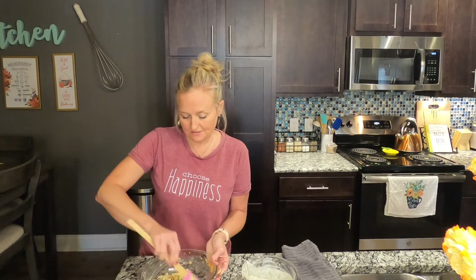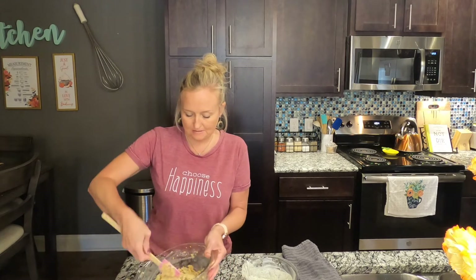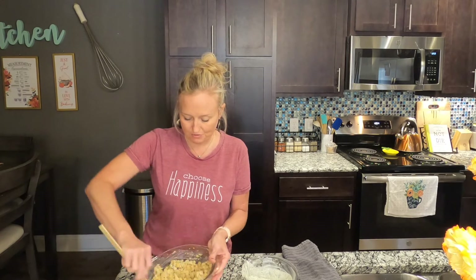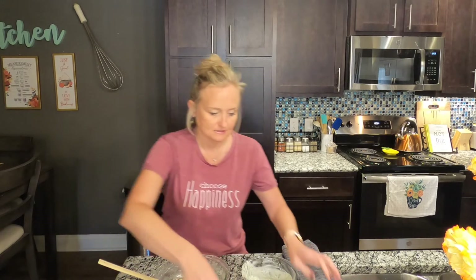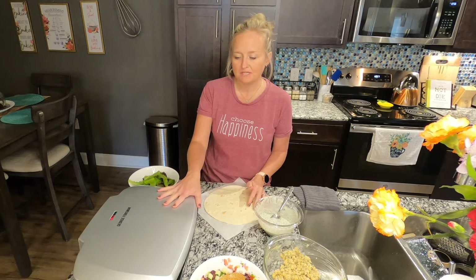There you have it — that's the inside filling. Now let me grab my tortillas and my panini press. You don't have to use a panini press for this.